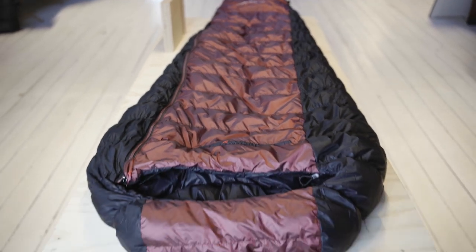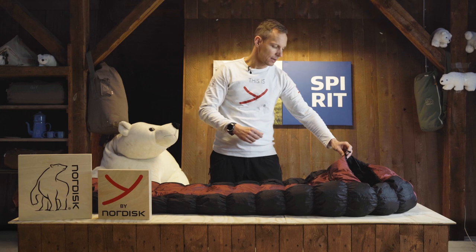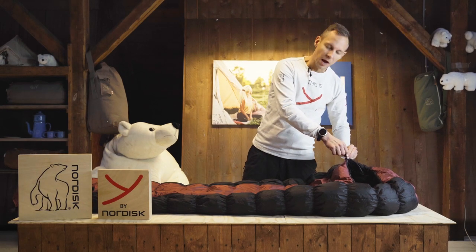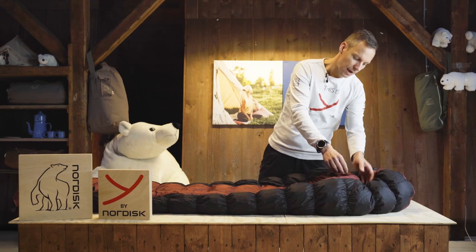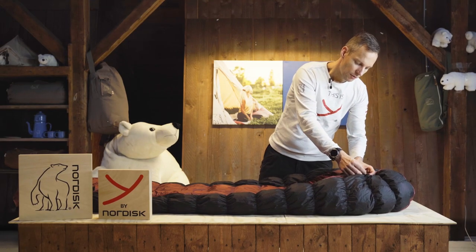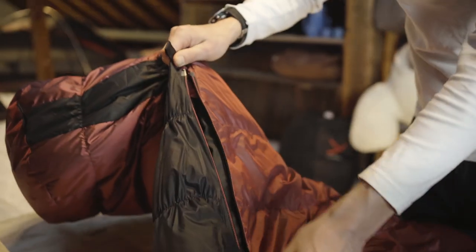The shape looks like a mummy bag but it is actually a comfort bag. The details on the bag include a pull cord that can make a tight snug fit around your face, and a zipper that's two-ways open — one in each end.